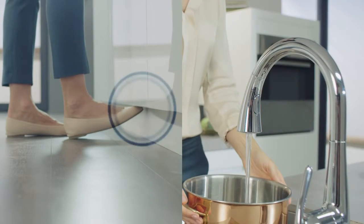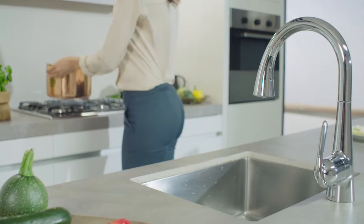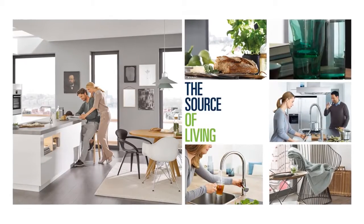Liberate your hands, tap your feet. Growers' kitchen, the source of living.